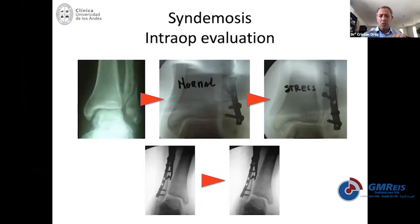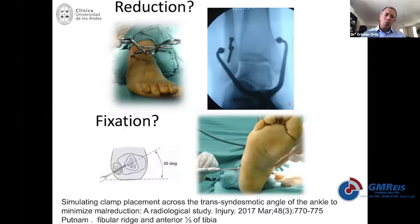If you fix the syndesmosis, you're going to provide some stiffness in the ankle. What has been recommended is that you reduce the syndesmosis with a clamp. This clamp should be precisely positioned in the center of the fibula and the center of the tibia. If you put it wrong, it will probably translate or rotate the fibula. Fixation is then done in the same axis of the syndesmosis.